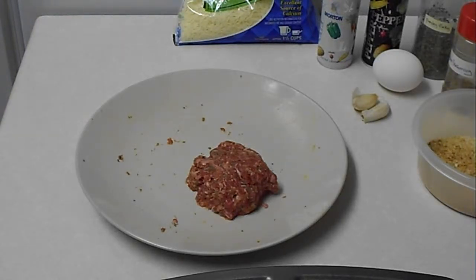Hi everybody. Today I'm going to show you how to make Italian meatballs.